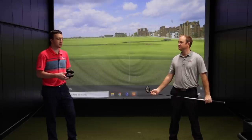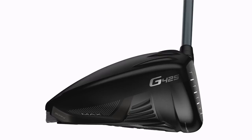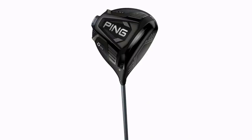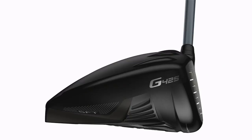The three models: the G425 Max kind of combines the G400 Max and the G410 Plus, so you're going to get both of those in the G425 Max. You've got the LST and the SFT, which have been staples in Ping drivers over the years. LST is low spin technology — a more forward center of gravity. SFT is your anti-slice option, with high launch and forgiveness to straighten out a slice.